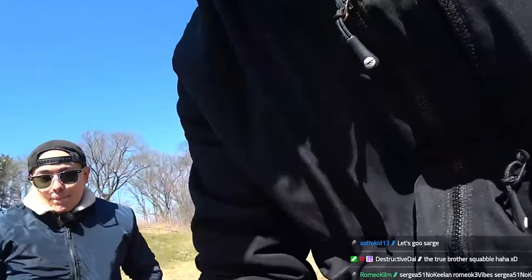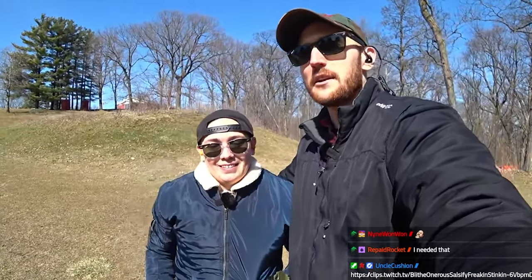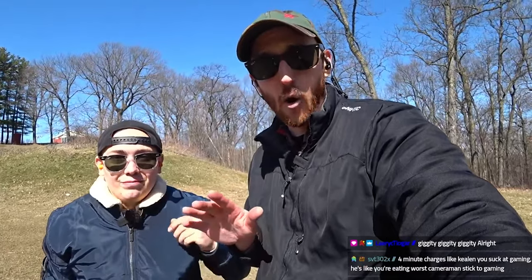By the way guys, I'll be hiring a cameraman — Keelan's going to be fired after today. All in all, Keelan shot amazing. Honestly, I'm super proud of him. I'm seriously impressed on how well he shot, how safe he was, how situationally aware he was.